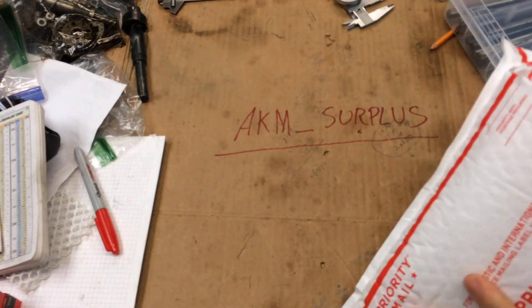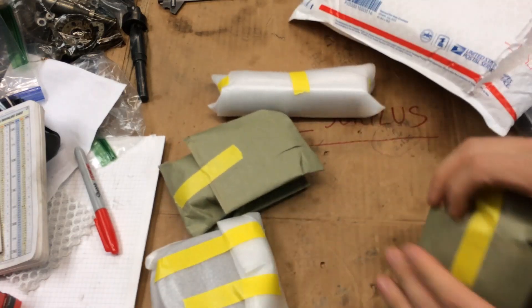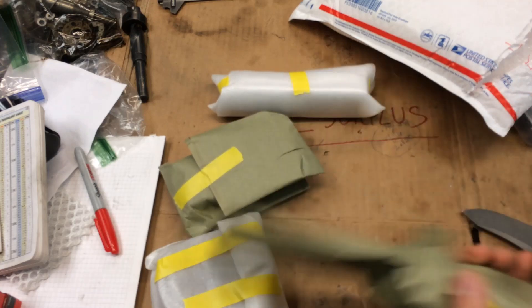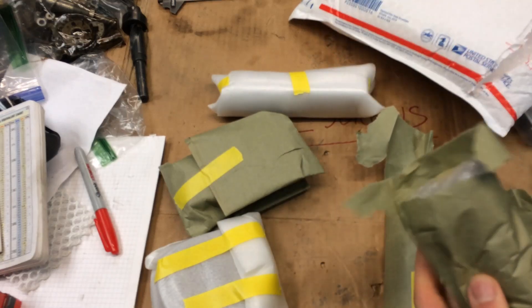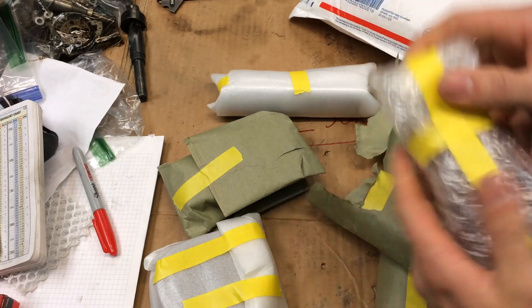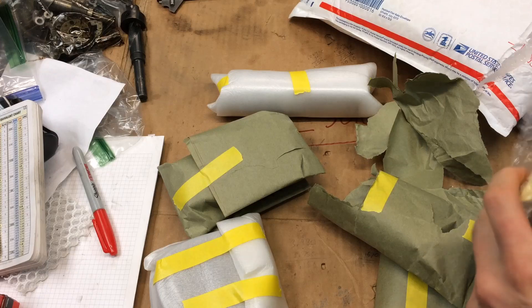Let's see what's inside here. Got some goodies. This guy gets all sorts of different stuff. I saw some stuff he had that I just couldn't pass up. He really packs it really, really well — holy smokes. Ships it super fast; I think it was a day and a half, to be honest with you.